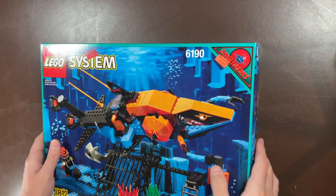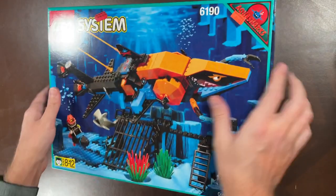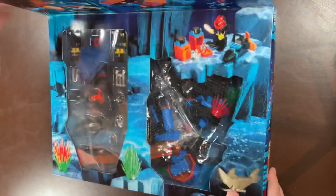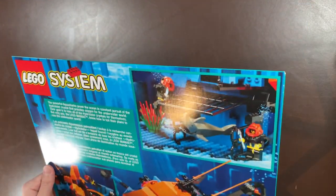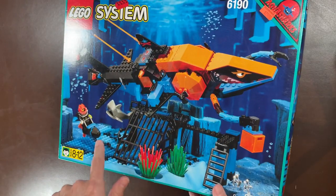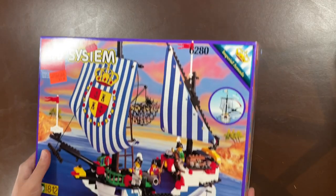Super excited about having Skull Island in the store — really hard not to keep these. Set 6190, the Shark's Crystal Cave — I actually do have another one of these brand new and sealed. I got the smaller shark set as a kid but always wanted this one. It's the biggest Aqua Shark set, and it actually came with a water base plate, one of the very few water base plates LEGO made. Super cool in new sealed form.